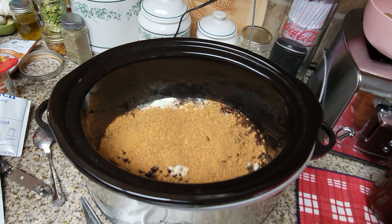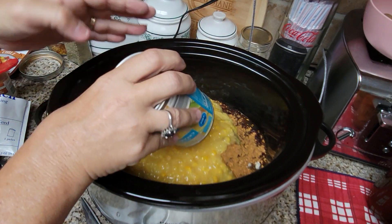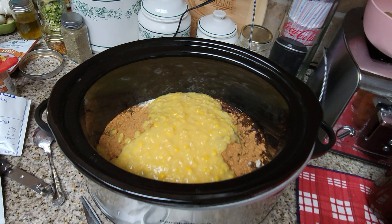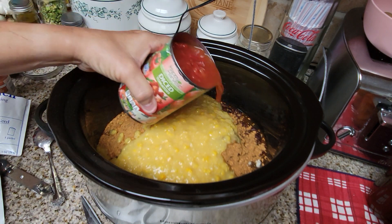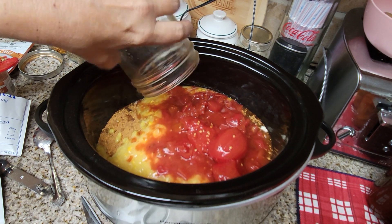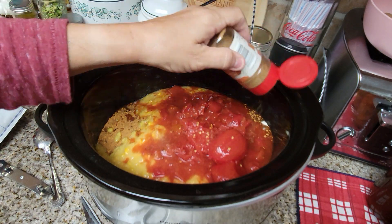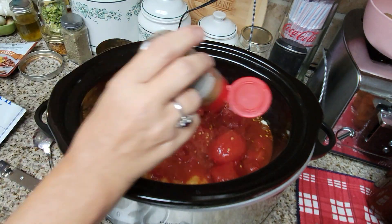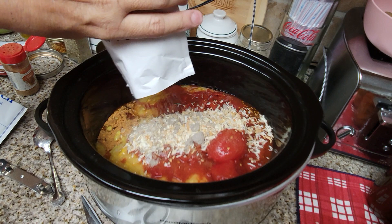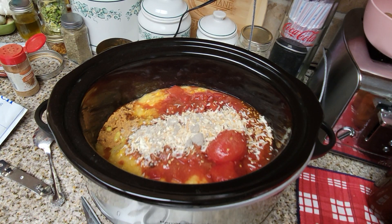Now we're going to add our cream corn. I've only got one can of cream corn today — normally I'd put in two cans, but it's fine. Then our can of diced tomatoes and my own home-canned tomatoes. This is just a dump-and-go recipe, really really easy. Cumin to taste — I'm just going to put a little bit in for right now and taste it later. Then our packet of onion soup mix. If you make your own dehydrated or freeze-dried vegetables you can certainly add those in as well.